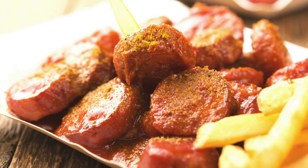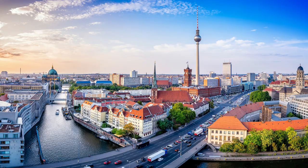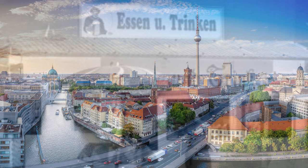Hello and herzlich willkommen to the video recipe for currywurst sauce. Currywurst is one of the most popular German street foods since Hertha Heuwer invented this delicious dish in Berlin, Germany in the year 1949.